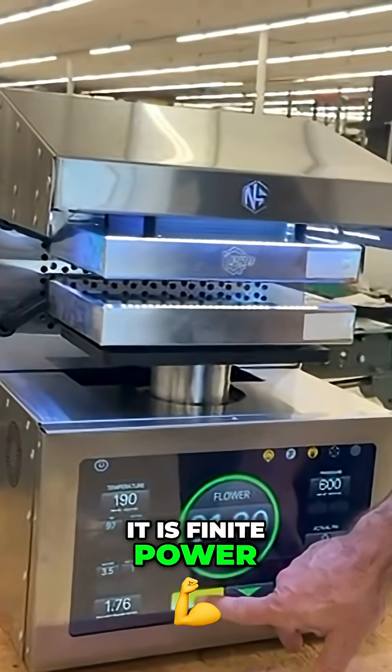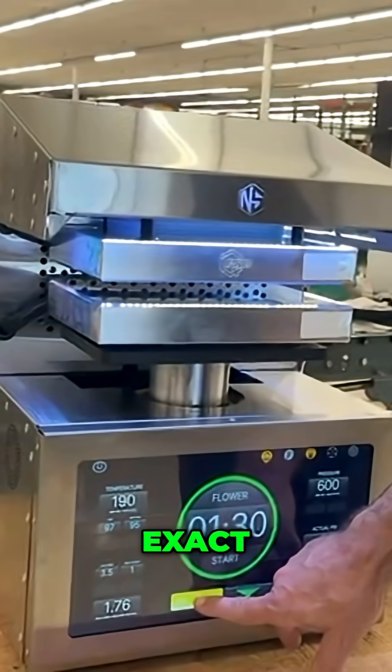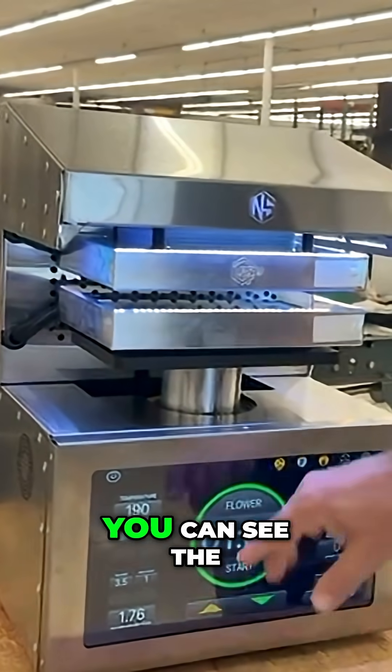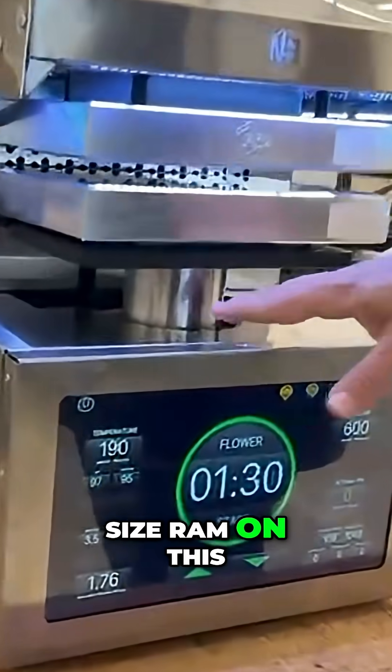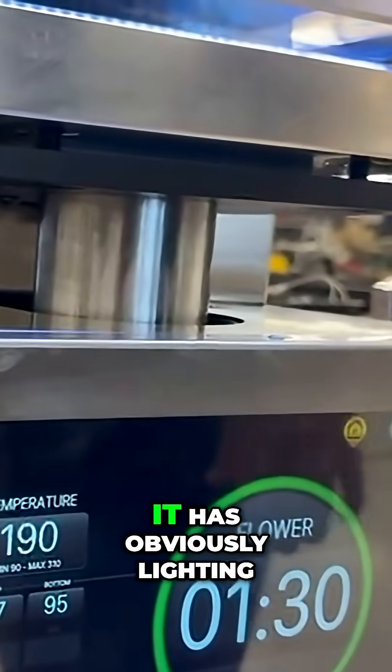It is finite power — exact, exact, exact. It's way overbuilt. You can see the size of the RAM. It's a 4-inch diameter-sized RAM on this machine.